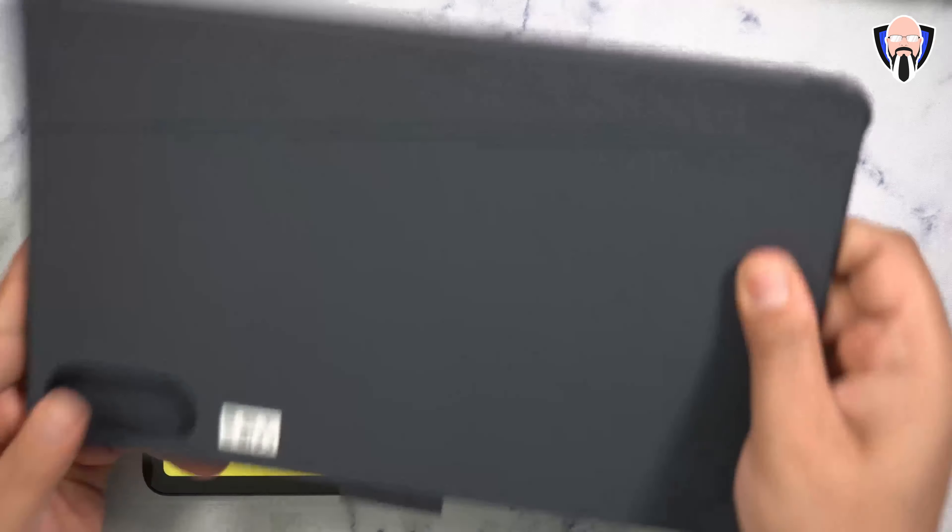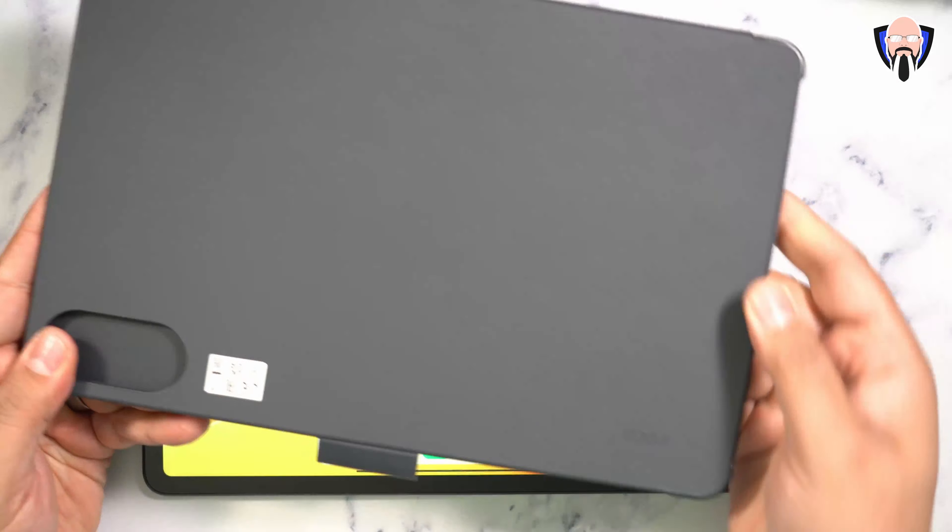The first case we're looking at is the Poco kickstand case. It's pretty straightforward — you open it up and it includes a lanyard connection if you want it. This one differs from the keyboard case in that there's no adhesive, so it's intended to be taken on and off whenever you want. You connect it on all four corners on the top, then cover it to get protection on all sides and edges.